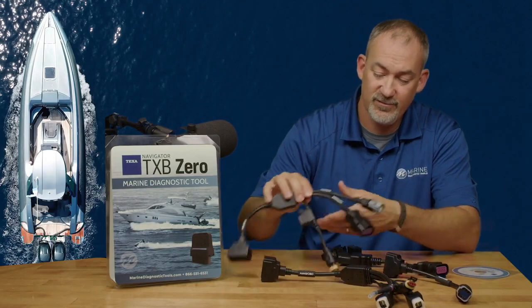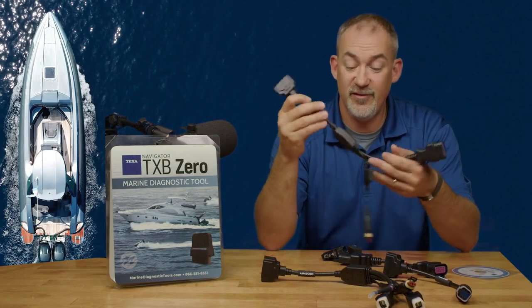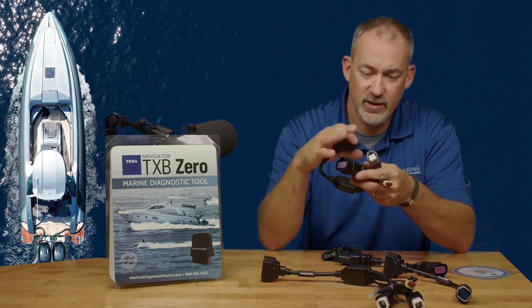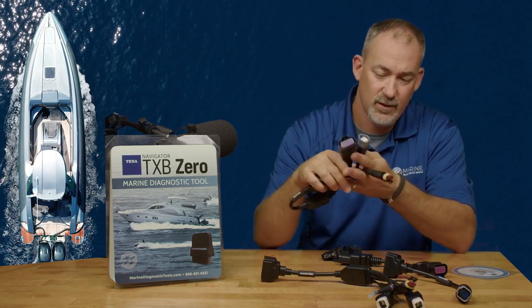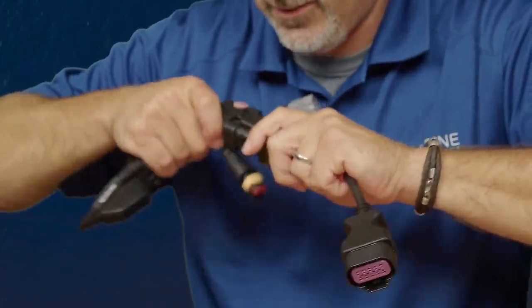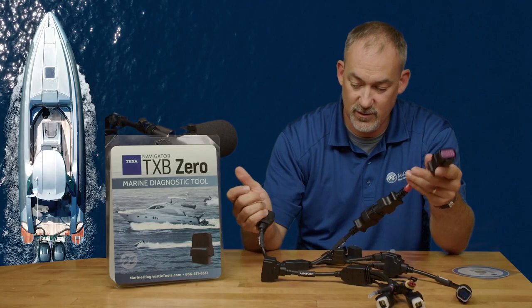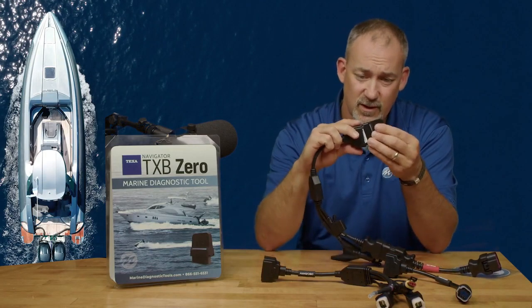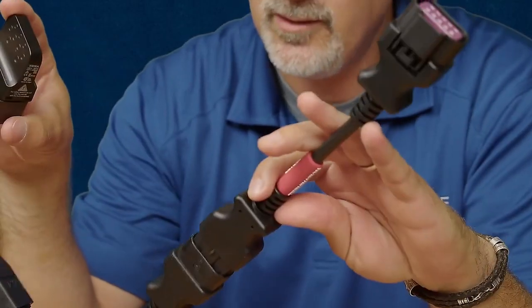You also have your AM50 OBD — this is going to have your Mercury and Yamaha cable. This is your terminator cable; it plugs into the Mercury cable like that, and then you can plug into that terminator. All those cables are going to click right into that adapter.